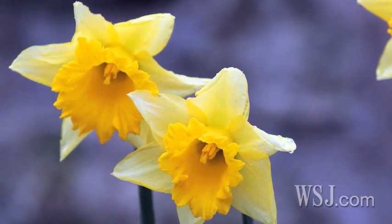Certain flowers don't like any flower food in the water, like bulb flowers — tulips, daffodils, hyacinths, they don't like any flower food in the water. In general what I like to do is add a drop of bleach to the water, like Clorox bleach, and that kills the bacteria.